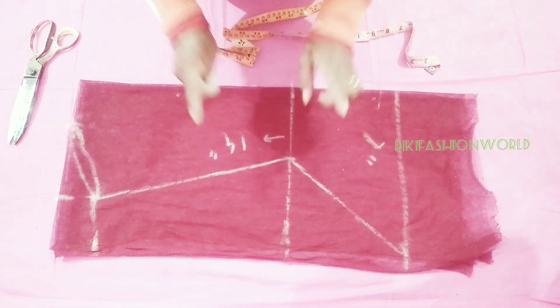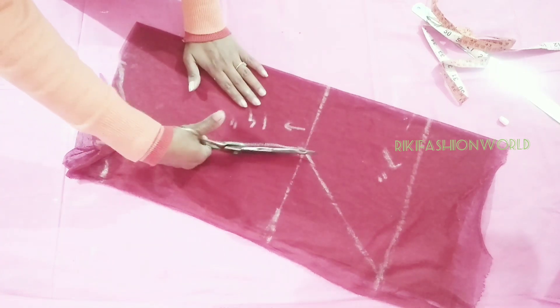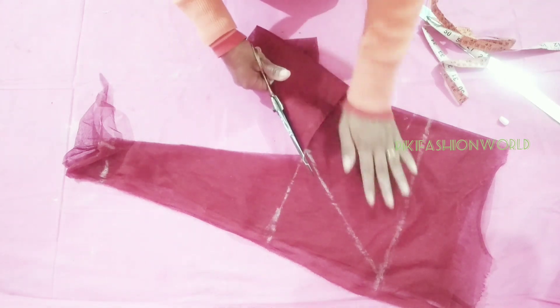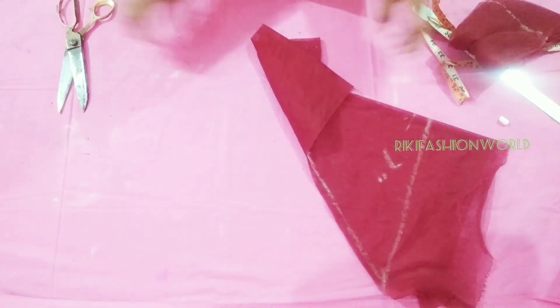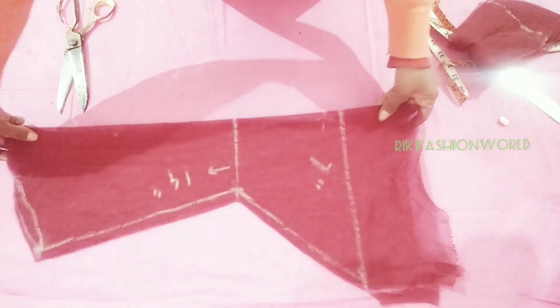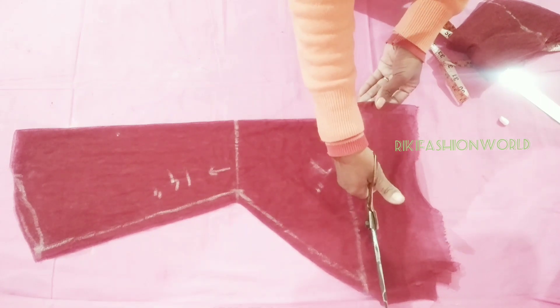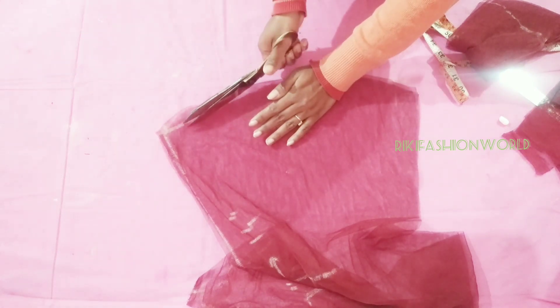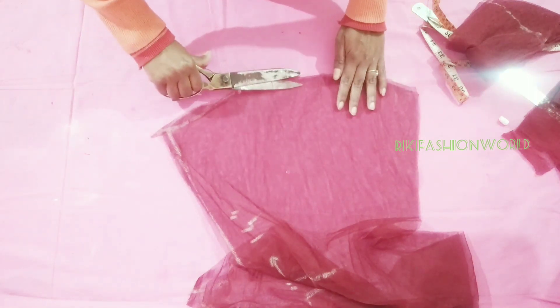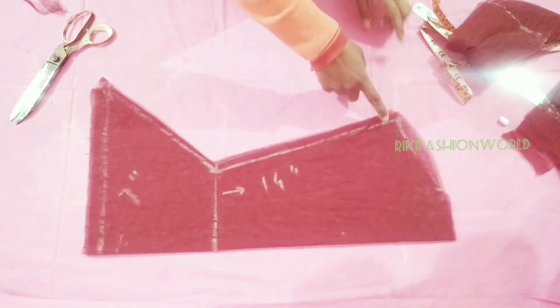If you want, you can cut and join. This is a marking. I will cut the fabric — half inch seam allowance. I have cut the shape of the armhole and cut the shape. After cutting, the bell sleeve will be seen clearly.